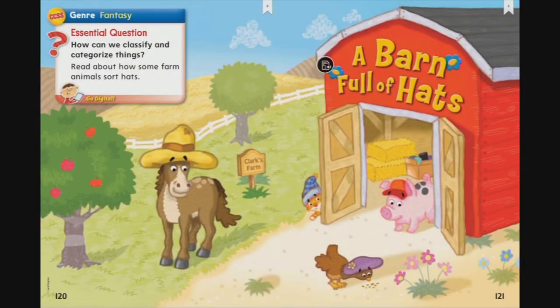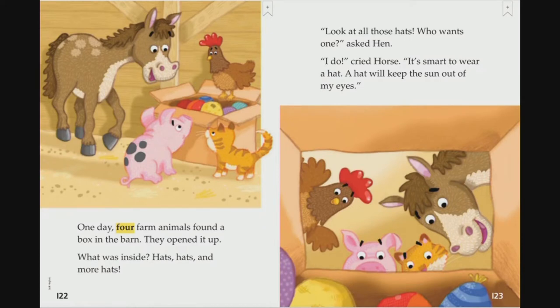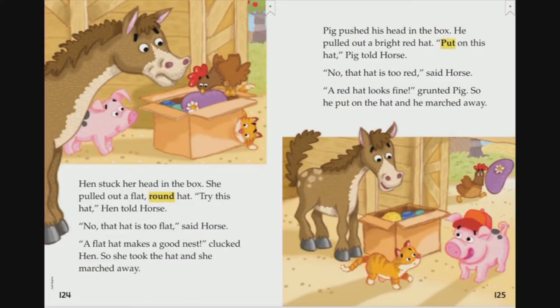How can we classify and categorize things? Read about how some farm animals sort hats. A Barn Full of Hats. One day, four farm animals found a box in the barn. They opened it up — what was inside? Hats, hats, and more hats. 'Look at all these hats. Who wants one?' asked Hen. 'I do,' cried Horse. 'It's smart to wear a hat. A hat will keep the sun out of my eyes.' Hen stuck her head in the box and pulled out a flat round hat. 'Try this hat,' Hen told Horse. 'No, that hat is too flat,' said Horse. 'A flat hat makes a good nest,' clucked Hen, so she took the hat and marched away.